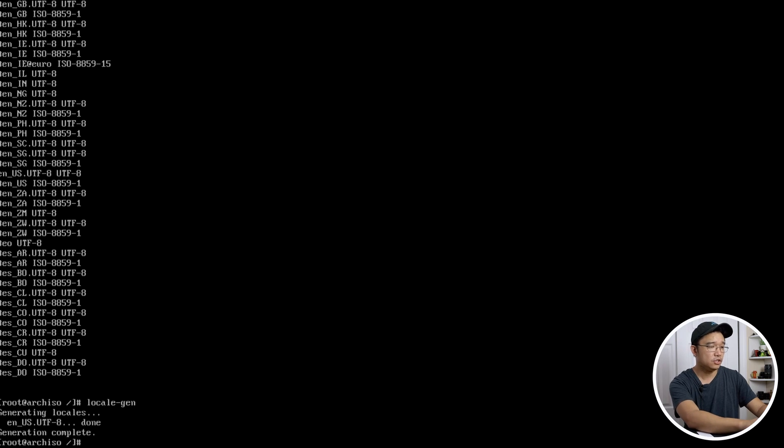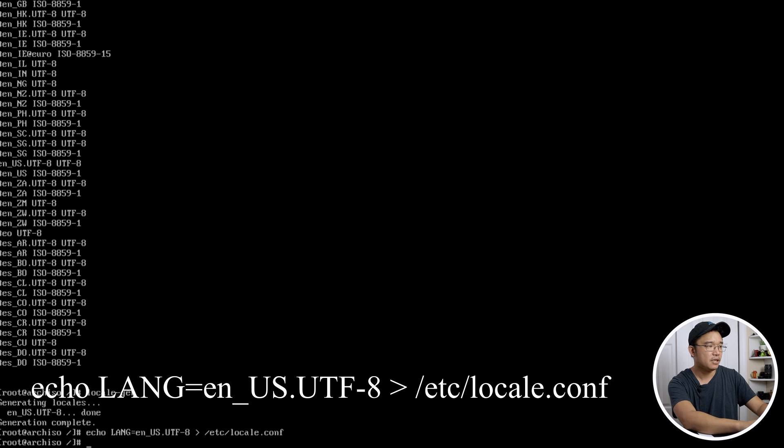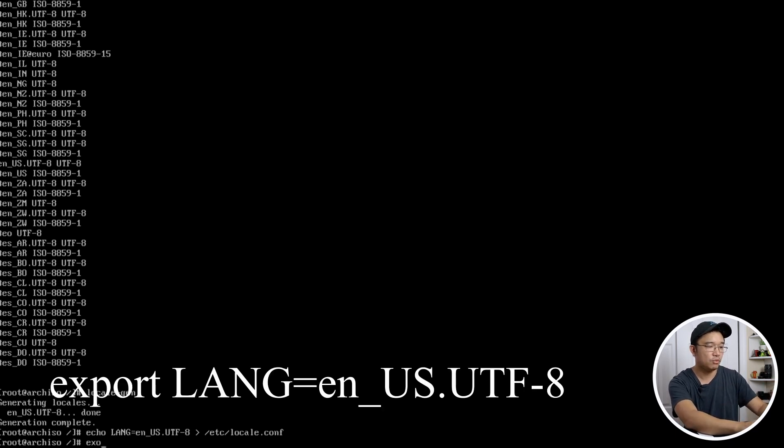Now export the locale config. Run `echo LANG=en_US.UTF-8 > /etc/locale.conf`. Since we're in the chroot environment and can't reboot, also run `export LANG=en_US.UTF-8` so we have it right now.